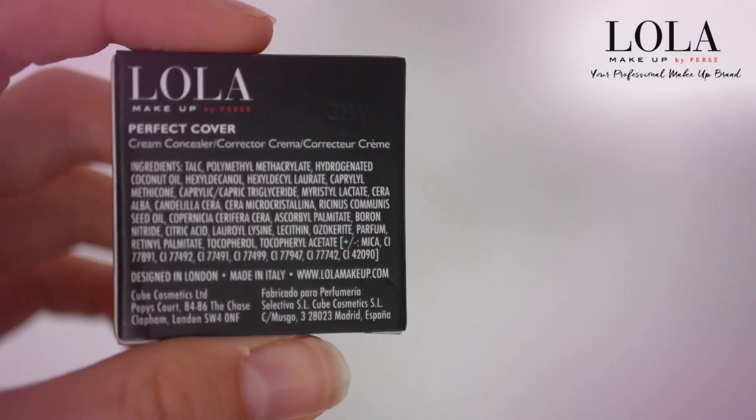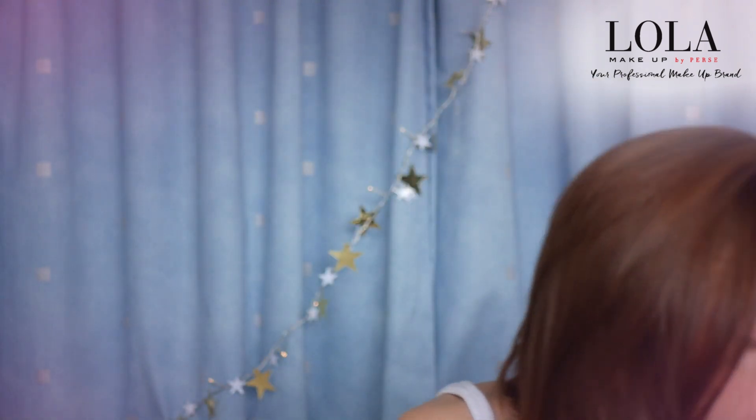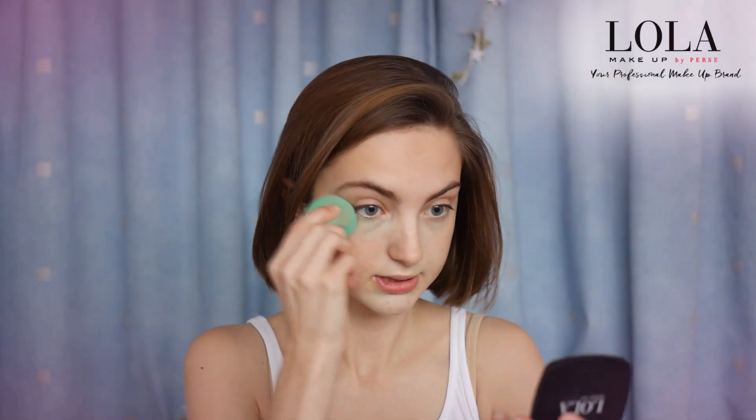Next I'm getting the perfect cover cream concealer by Lola. I'm basically gonna apply this to all the parts on my face that look red. Down here I've got a few spots so I'm gonna cover that. You can do it with a makeup brush but I just find it easiest to do it with my finger — they are clean — basically just dab it on. I also put a little bit underneath my eyes because green can also help with violet undertones and my eyes can sometimes get a little bit dark.